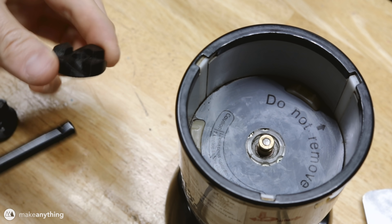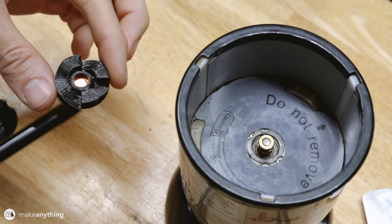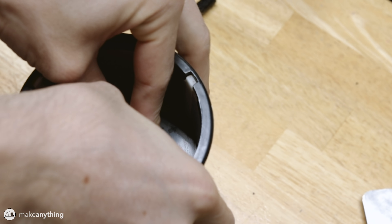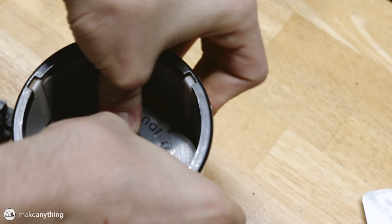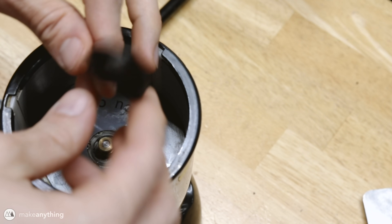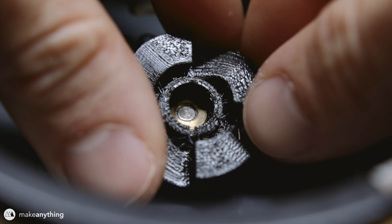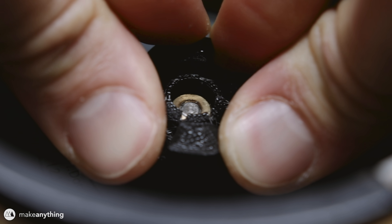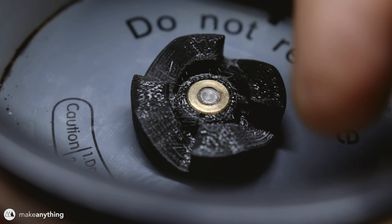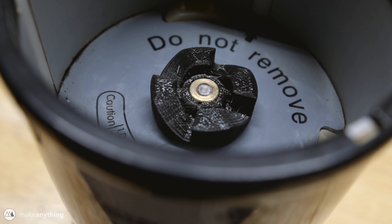My next plan was to instead heat up the plastic part locally using a lighter — just heat up that inner circle and hopefully get it soft enough to press over the metal piece that way. That almost worked, but not quite, so in the end I decided to just remodel the part with the hole being just large enough to press-fit on top of the metal piece. There we go — now it fits and the parts turn together, so let's see what happens when we actually put this to use.